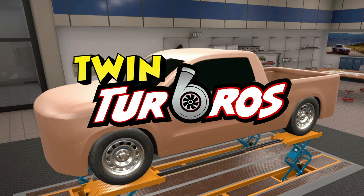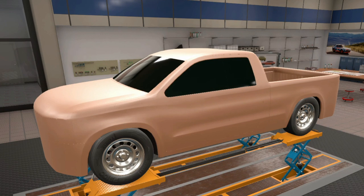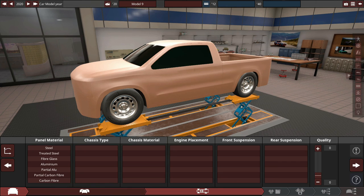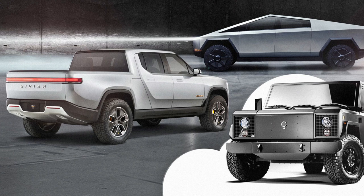Hello and what is up guys, Ry here and welcome back to some more Automation and BeamNG Drive. Currently, a trending thing in the automotive world is electric pickup trucks.